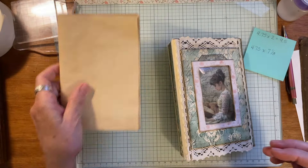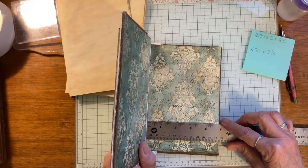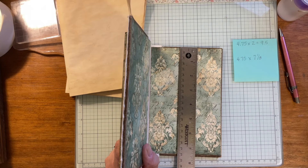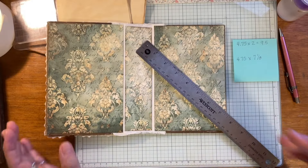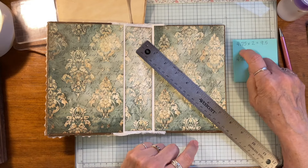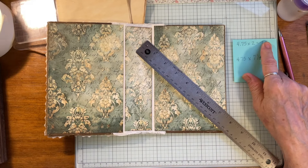Just so you guys will know, I took my ruler and decided I want my pages to be 4.75 by 7 and an eighth inches. Since I tea-dyed my pages and they were 8.5 by 11 — that's the size paper I use — I went ahead and multiplied 4.75 by 2 because I'm gonna fold them in half. That came out to 9.5, so when I cut my paper I ended up with the biggest scraps I could find.